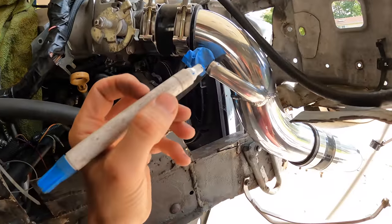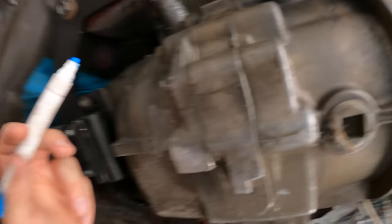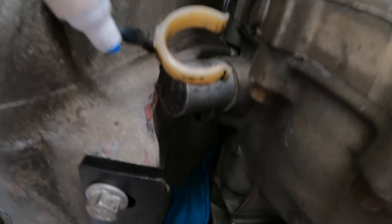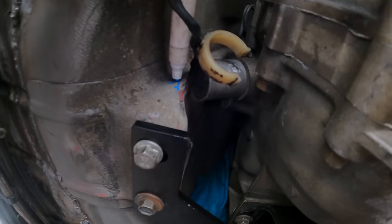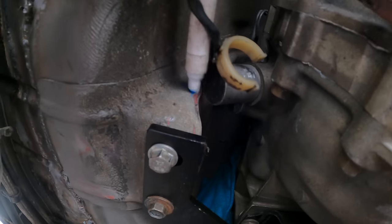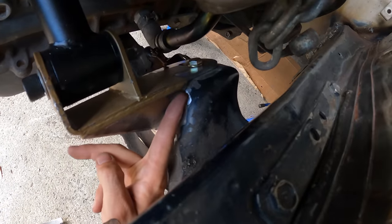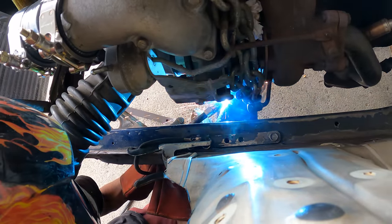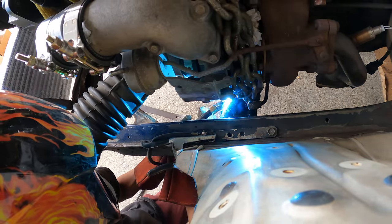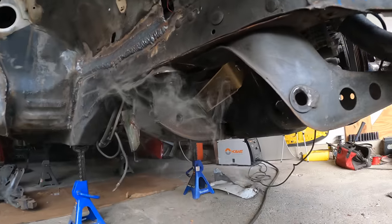There's one more RB25-specific thing that I need to clearance, which is the speed sensor. As you can see it is hitting the trans tunnel, which is super not cool. So we're going to make a little box for this as well. And lastly we can tack in the motor mount brackets.